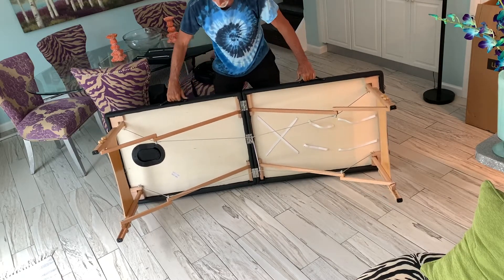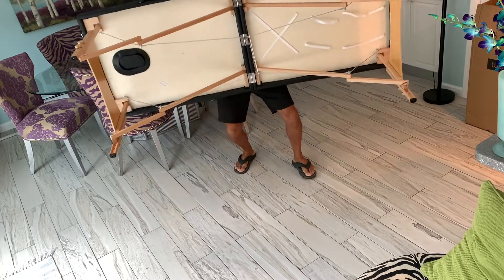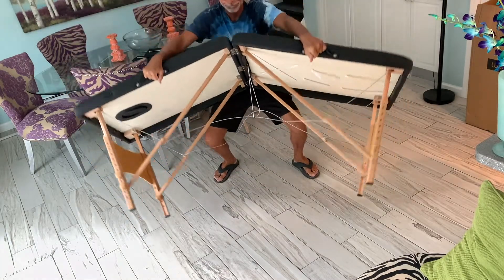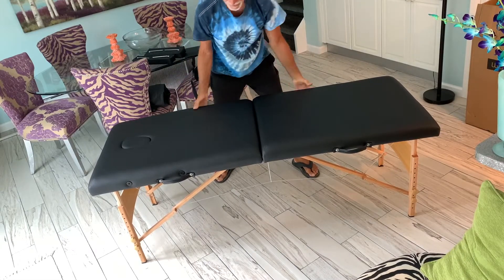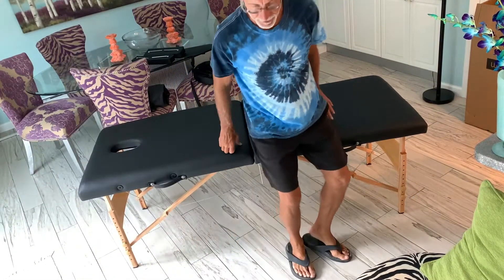The next thing you do is just bring it up. Looking good — you can just use it like this.